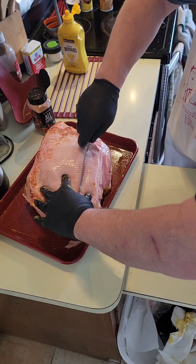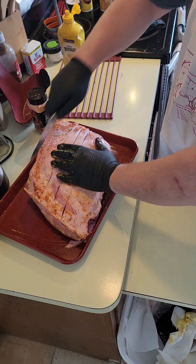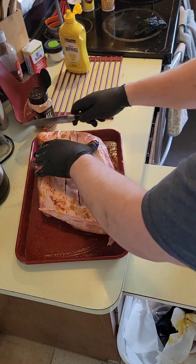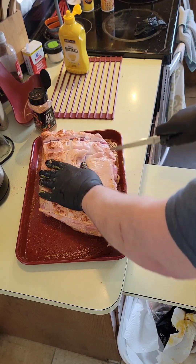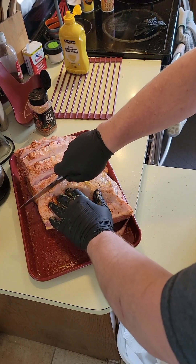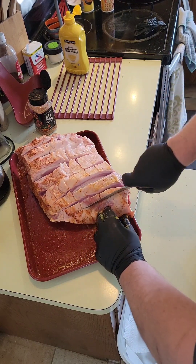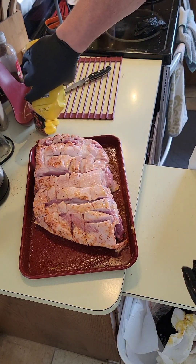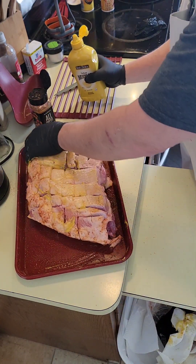So we're gonna first, before we mustard this side, we're gonna score it — score it kind of deep. We're gonna cross-score it. Like I said, this cook is gonna take about five hours or so. We're gonna try to get that internal temperature to between 195 and 205 degrees. Get some mustard down, rubbed in there real good.